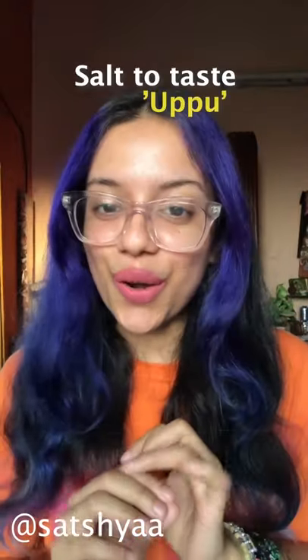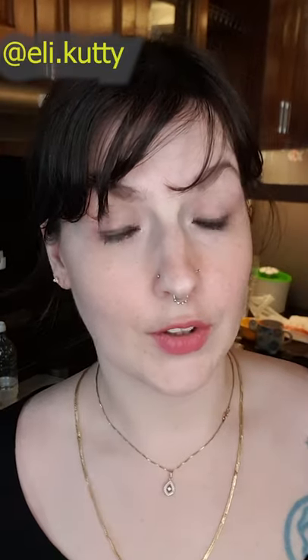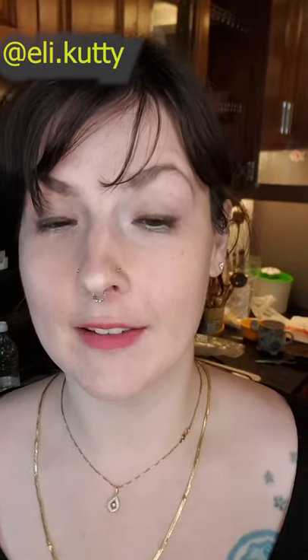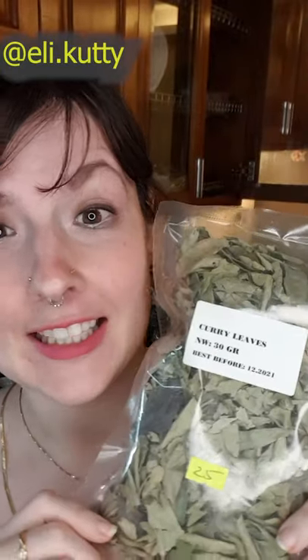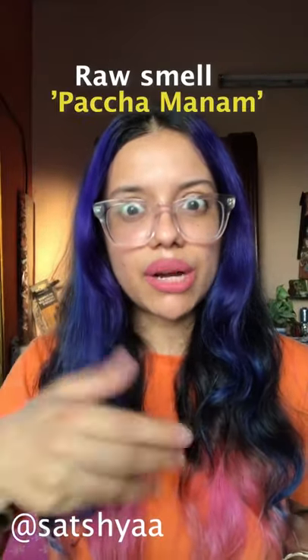Finally, you need some uppu — salt to taste. Now we start cooking: take one patram, a vessel that looks like a kadai with a slightly deeper base. Add some coconut oil, heat it, then add your ginger, garlic, and curry leaves — karyapilla — and fry together. The curry leaves come freeze-dried here since they're not readily available, but the taste is still quite good. Fry until golden brown, then add your masala paste and on a low flame keep stirring until that raw smell, the pachcha manam, goes away.